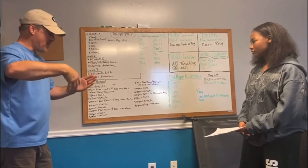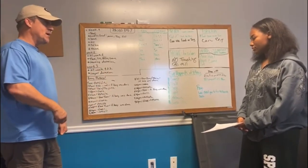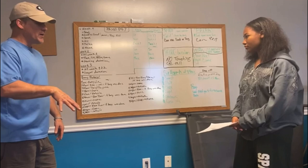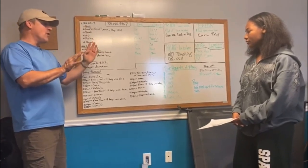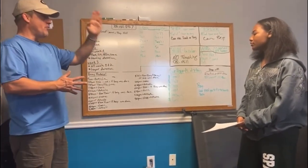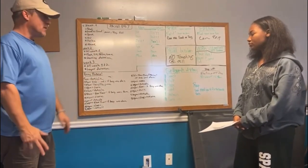Do 15-minute increments after the initial 30 minutes. After three or four days, or maybe a week, if she's doing well raise it to 45 minutes. A couple days later, raise it to an hour outside the crate. By going 30, 45, 60, 90 minutes, you build a clear time frame of how long she can hold it before needing to go back to 30 minutes.